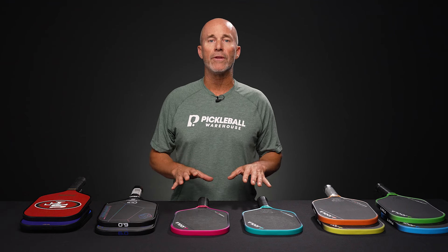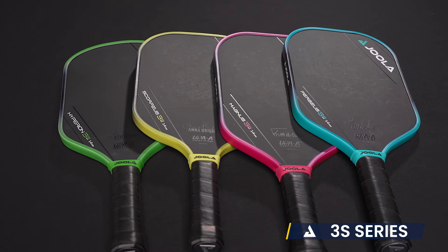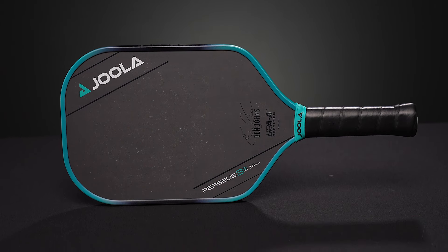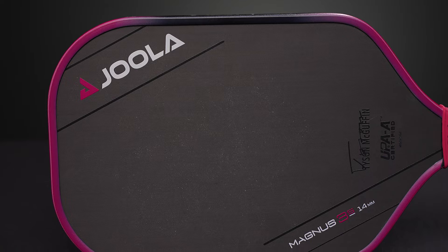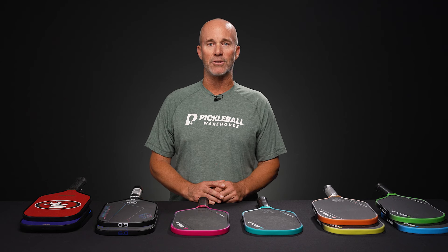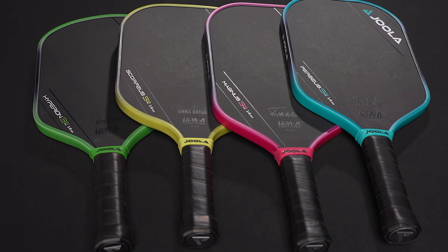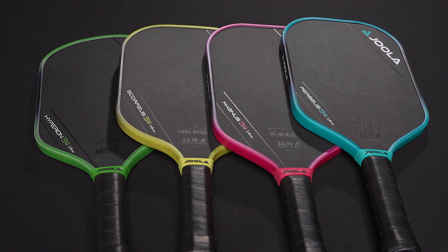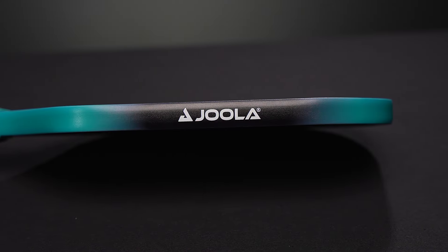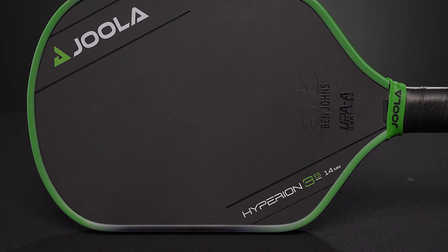Last up are the Yola Gen 3 paddles. Yola needs no introduction, but the 3S paddles certainly deserve some praise. These paddles all utilize the same construction and build in terms of a propulsion core and charged carbon surface. They all weigh in right around 8 ounces and are available in the four most popular Yola shapes: the Perseus, the Scorpius, the Magnus, and the Hyperion. These paddles are definitely derivative of the prior Gen 3s and the current Mod TAs, however there are some performance differences. Be sure to check out the forthcoming review if you want the full scoop.